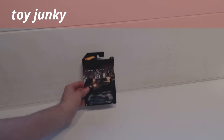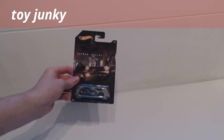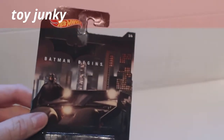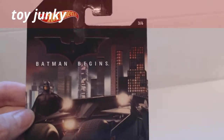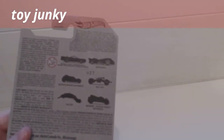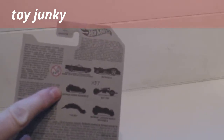This is the third in the series of the Batman series of cars from Hot Wheels. This one is from the film Batman Begins. Let's take a look at the packaging. There's a Batman emblem at the top, Batman in his suit, and huge tyres on the back of the Batmobile on the packaging. And we're looking at the Batman Begins Batmobile today. So let's open it up and give this one a look.